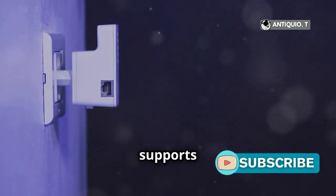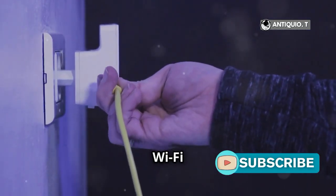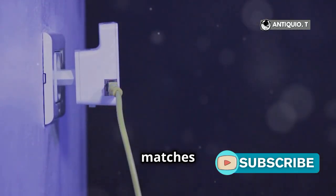Remember, the PSP only supports 2.4 GHz Wi-Fi, and make sure the SSID matches exactly.